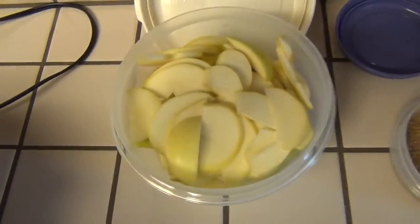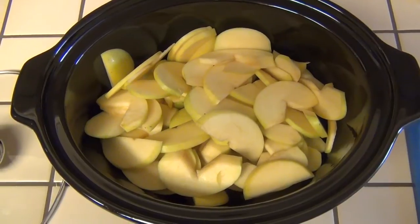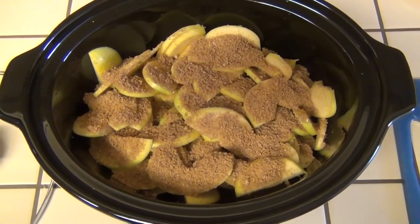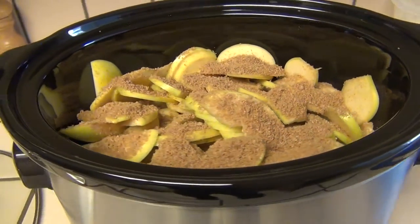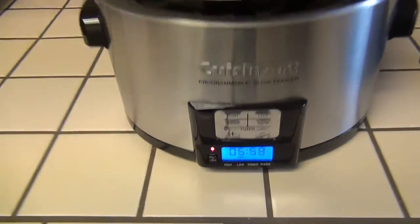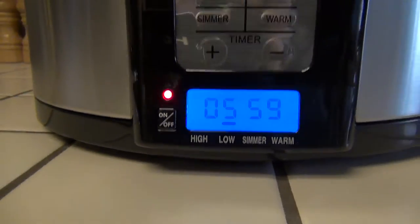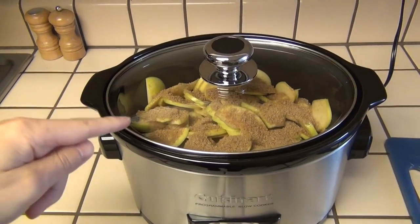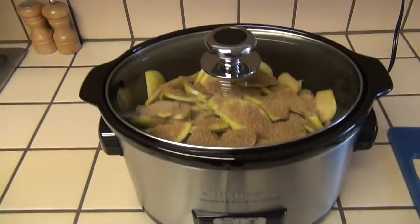We're going to add the pork, the apples, and the cinnamon and brown sugar to the empty crockpot. The pork's now in, and now we added the apples, and now the cinnamon and brown sugar. As you notice, the crockpot is about two-thirds full, which is about the maximum you should fill a crockpot. We're plugged in, turned on, set for 6 hours on low. Remember — don't remove the lid. Every time you remove the lid, you'll have to add another 30 minutes to the timer.